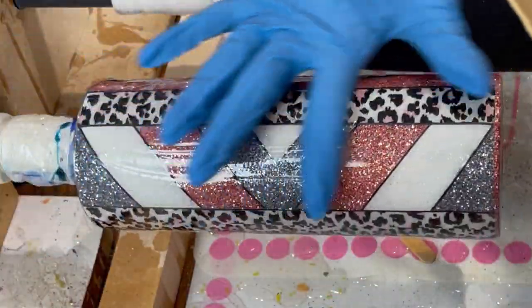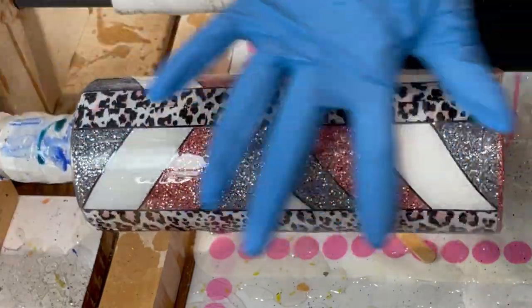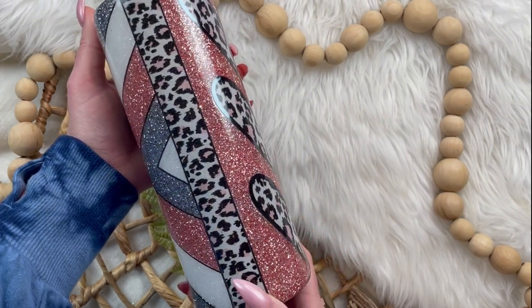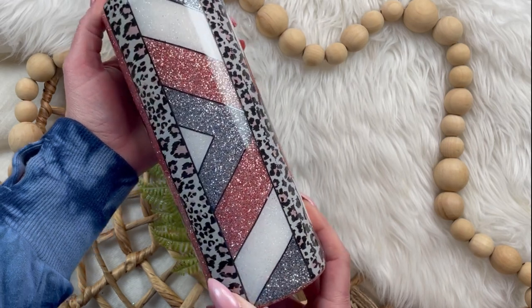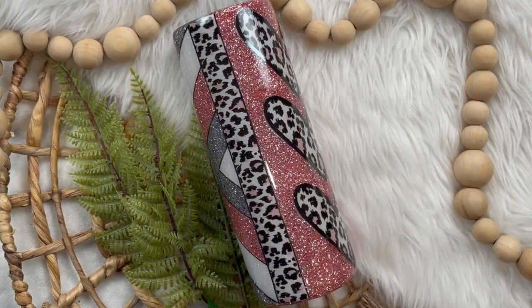Once you have your tumbler all striped out, add a layer or two of epoxy until your cup is completely smooth. And here is our tumbler all finished! I love that it can be a Valentine's theme or generic enough to carry around every day of the week. Please remember to like and subscribe to my channel, check the description below for all products used and their links. I hope you guys enjoyed this tutorial — thank you so much for watching.